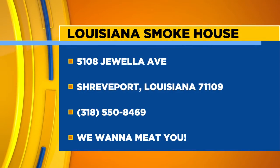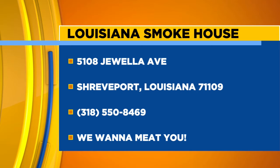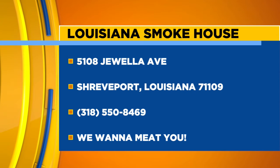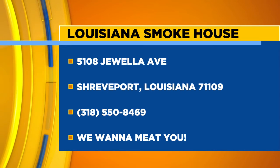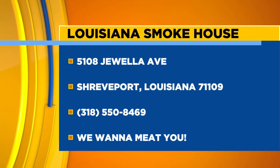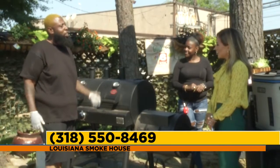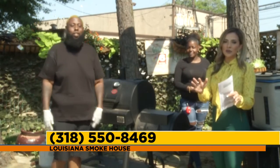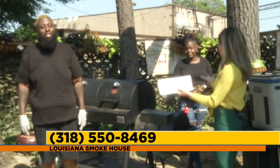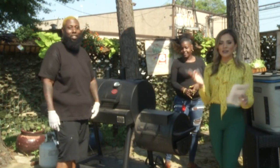Give us a call at 318-550-8469 — we'll be more than happy to take care of all your grilling needs. I'll take care of your ribs, brisket, chicken, smoked sausage, hot links, my wife's famous potato salad — whatever you need, we got you. Louisiana Smokehouse, 5108 Juella Avenue, located in the heart of the Mooretown community. Make sure dad has the best food — a full belly is the best way to show him you appreciate him. Thank you so much for being with us today, and we're sending it back to the studio.